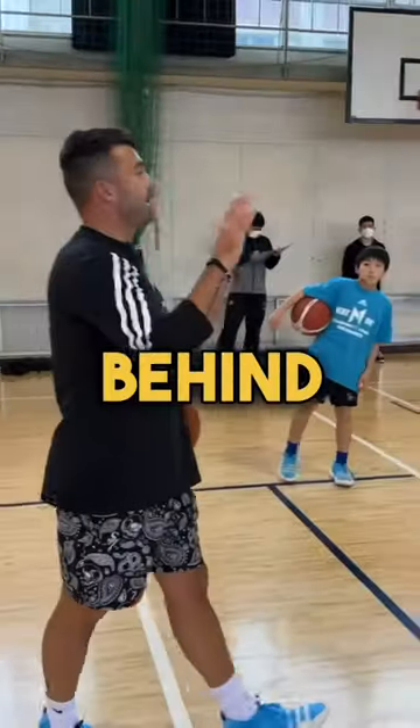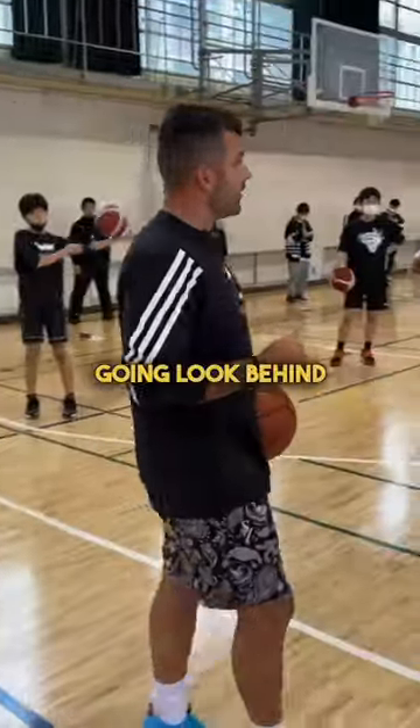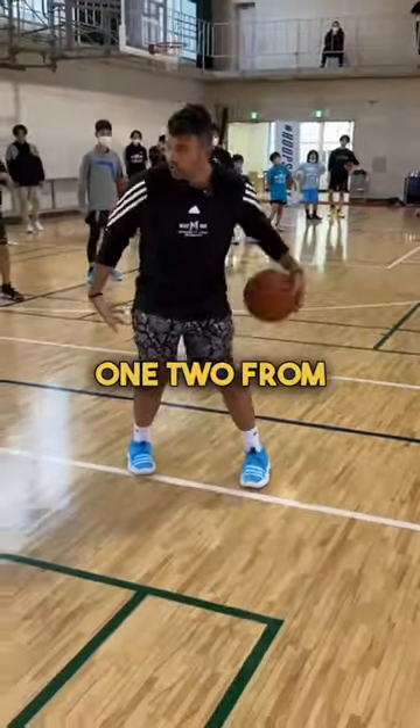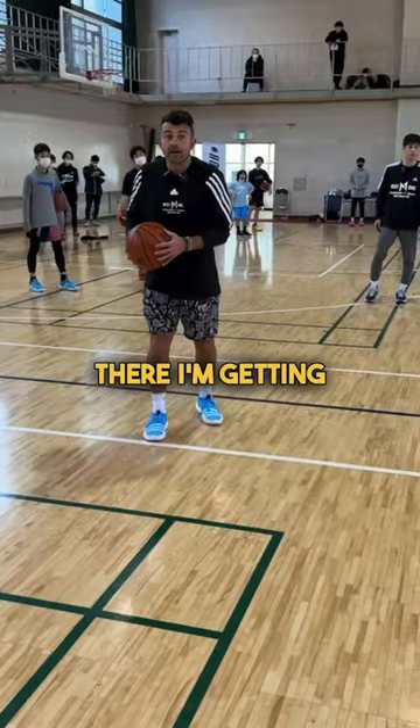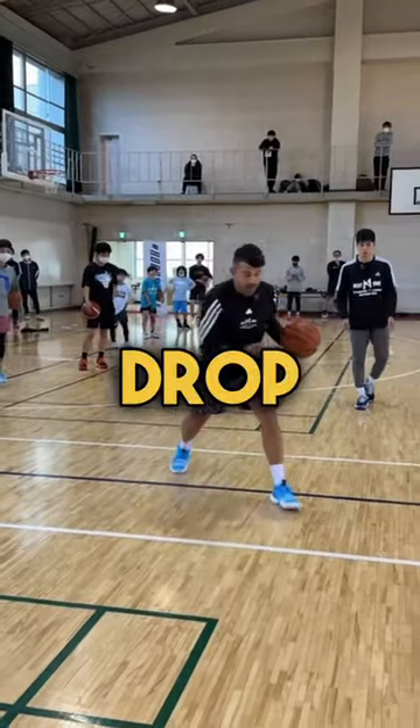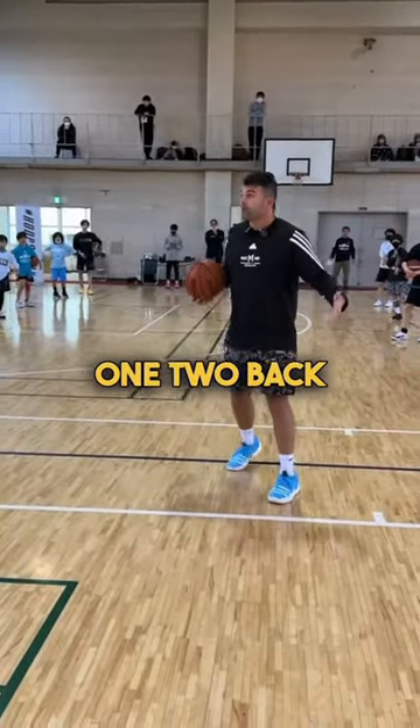Ready? The behind the back is the last dribble, then you're going. Look — behind the back, one, two. From there, I'm getting back to space. Drop, one, two, back to space.